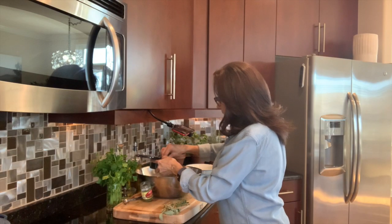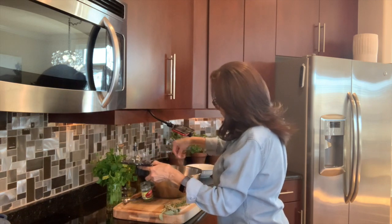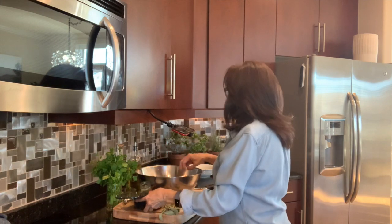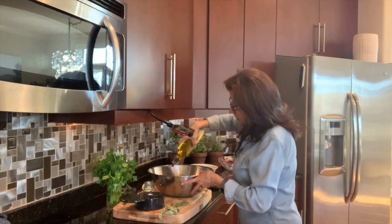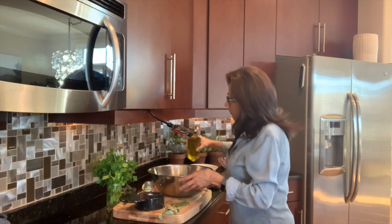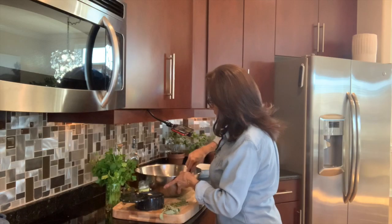I'm going to sprinkle in some salt and pepper, and lastly olive oil — about two big twirls of the pan, which equals about a tablespoon of olive oil.